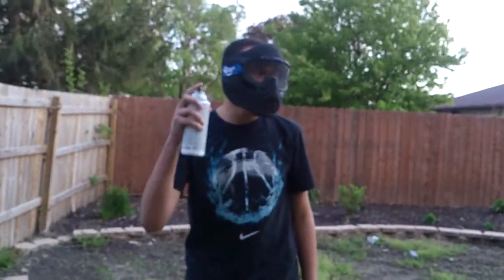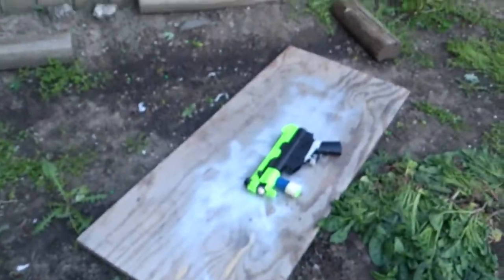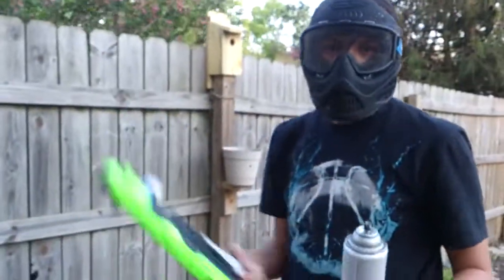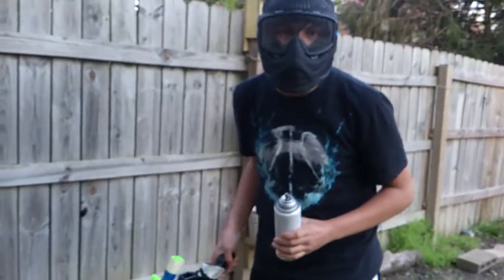Hey YouTubers, today I'm going to be spray painting my airsoft gun — not a real gun, so calm down. It is the Z71 Zombie Eraser and it's going to be all platinum, silver, whatever the fuck you want to call it. So here we go.